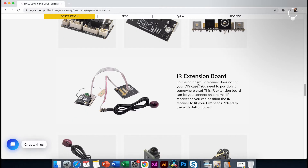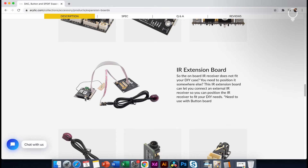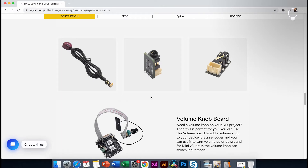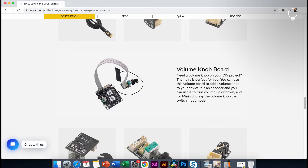This board has an IR extension. This is the IR receiver in the front of the cabinet. The IR receiver is separate. We have the IR receiver in the front panel. This is the volume control of the cabinet in the front panel.